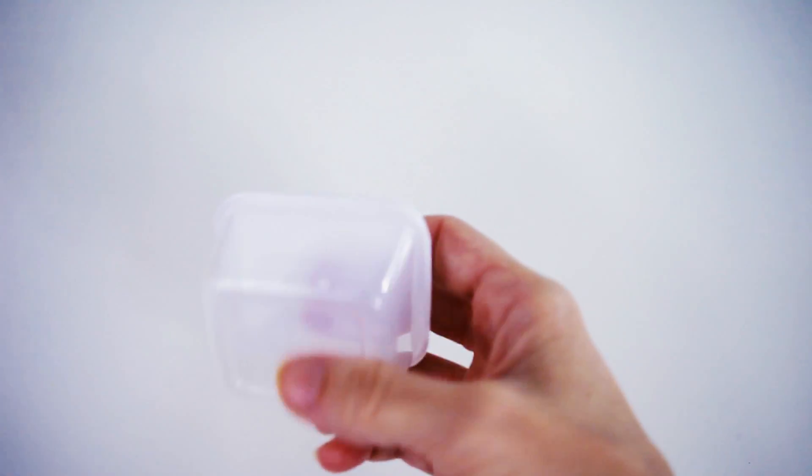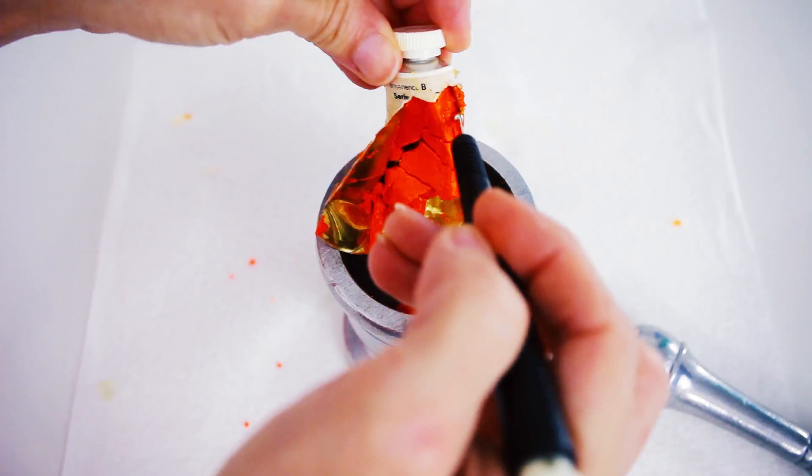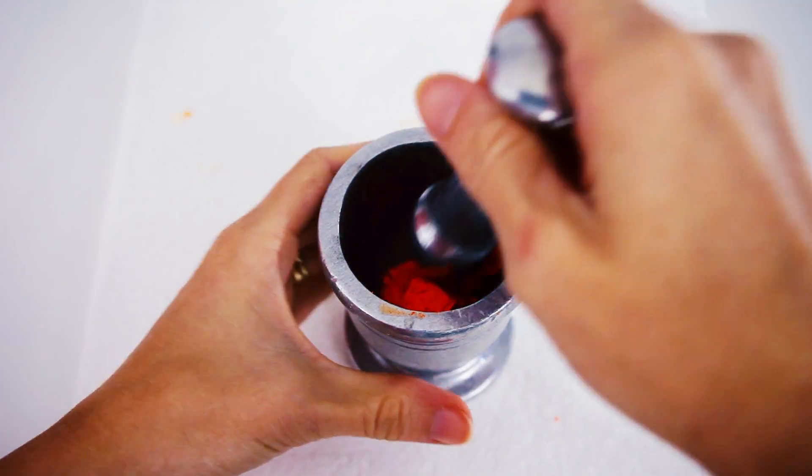Find a new container — you're going to need to store your paint in here because you're going to be cutting your tubes open to work with the dried out paint. Now get yourself a mortar and pestle or a bowl and spoon and start grinding away, adding a tiny bit of warm water as you go.